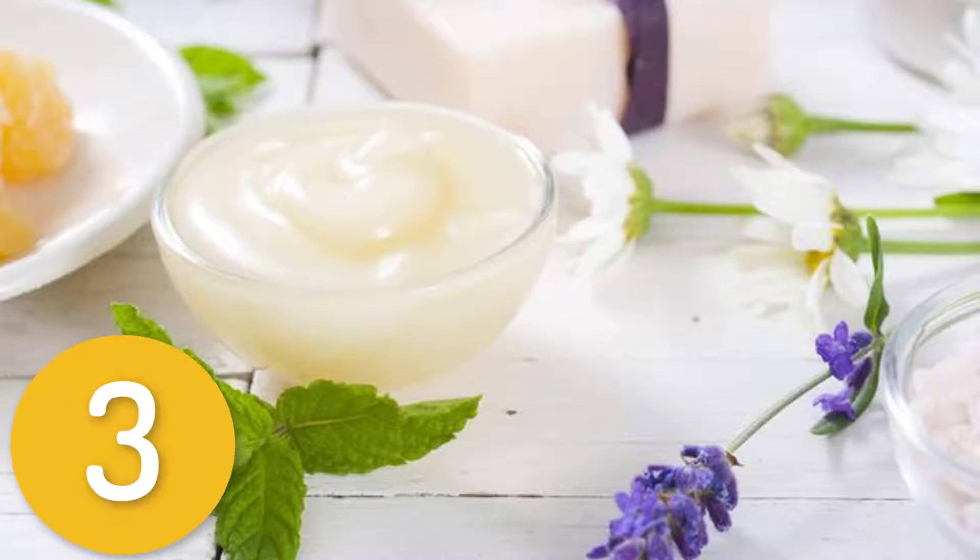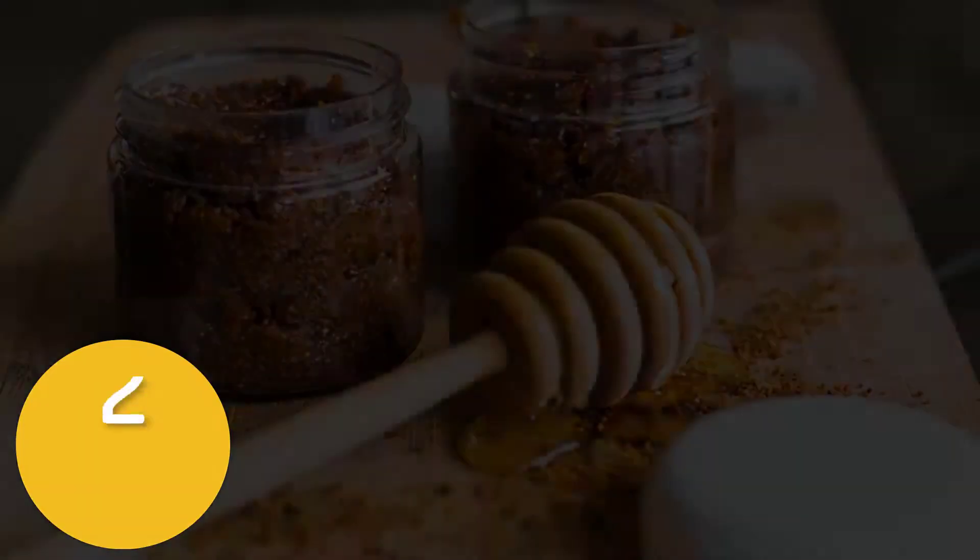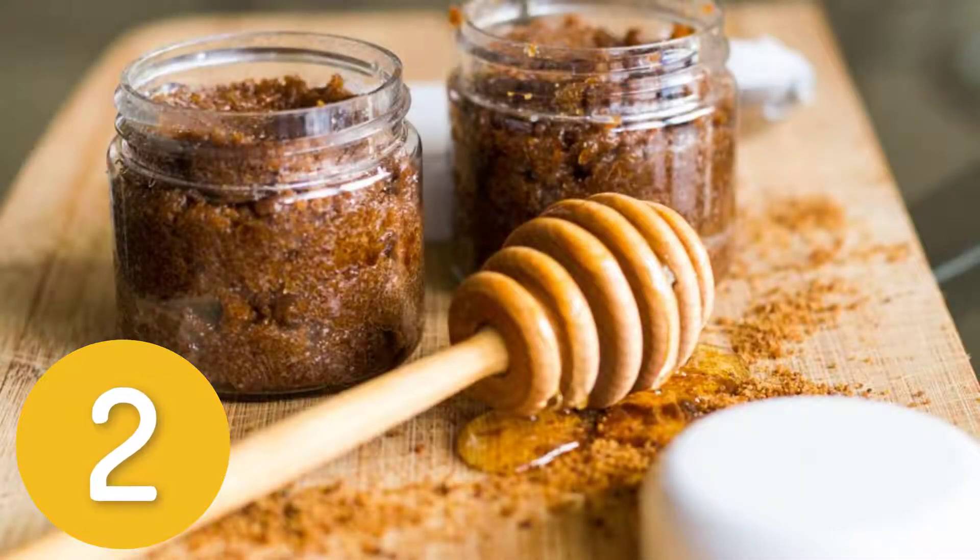Lips will be tingly, fresh, and plump. Number two: coconut sugar lip scrub. Ingredients: 2 tablespoons softened coconut oil, 2 tablespoons coconut sugar — also called coconut palm sugar, found in specialty or Asian markets — 1 tablespoon honey. Directions: mix ingredients in a small bowl until a grainy paste forms.